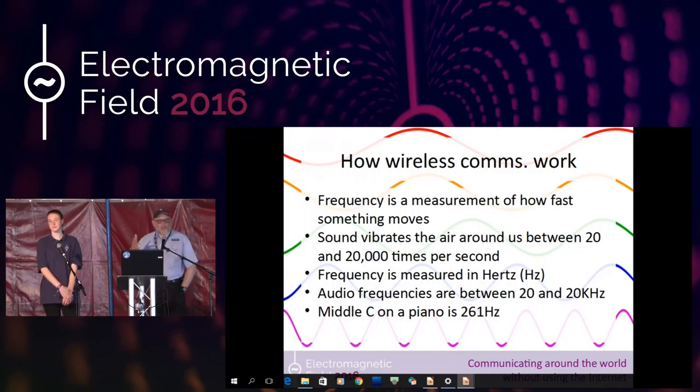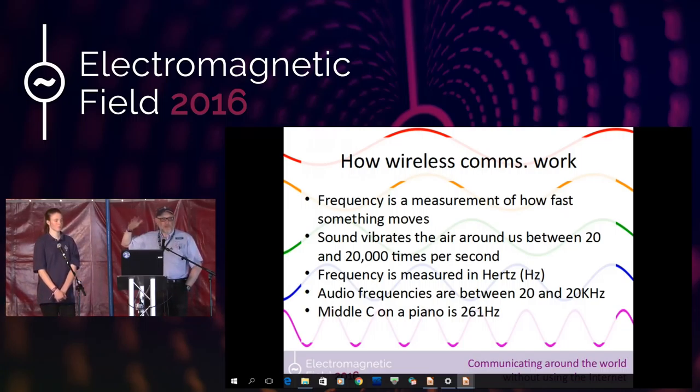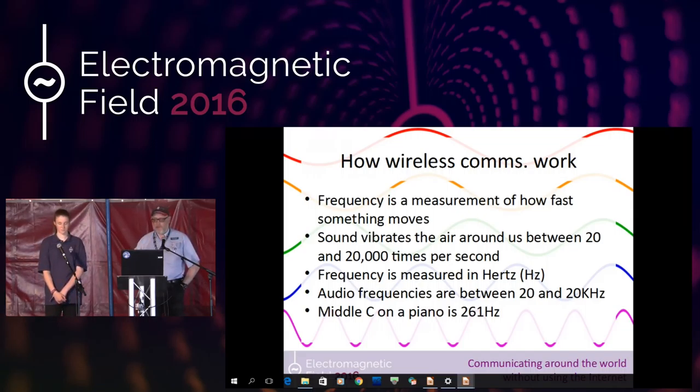Frequency is a measurement of how fast things move. If I wave my hand two times a second, I'm waving my hand at a frequency of two hertz — two times a second. If I was to wave my hand at 20 times a second, some people would actually be able to hear the sound of the air disturbance created, because that's at the bottom of our human hearing frequency. Anywhere between 20 hertz and 20 kilohertz, a good hearing person could hear it. That's literally air vibrating — that's how speakers work. Vibrating a speaker cone at 10,000 times a second generates an audio frequency tone of about 10 kilohertz.